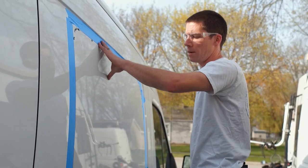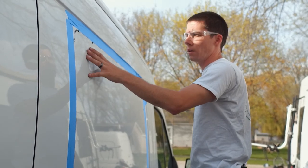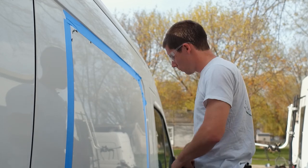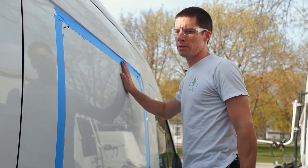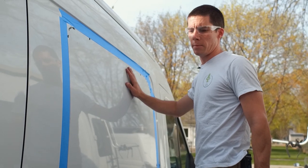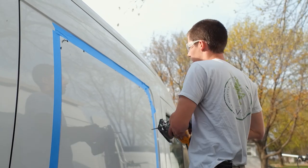Now that we've got everything taped and ready to go, we're going to take our jigsaw and cut all our holes. I'm going to leave a small section at the top and a small section at the bottom after everything's cut, then tape the panel into place so that when we do our final cuts we don't have to worry about it falling in and damaging the floor or falling out on top of us. Let's start cutting.